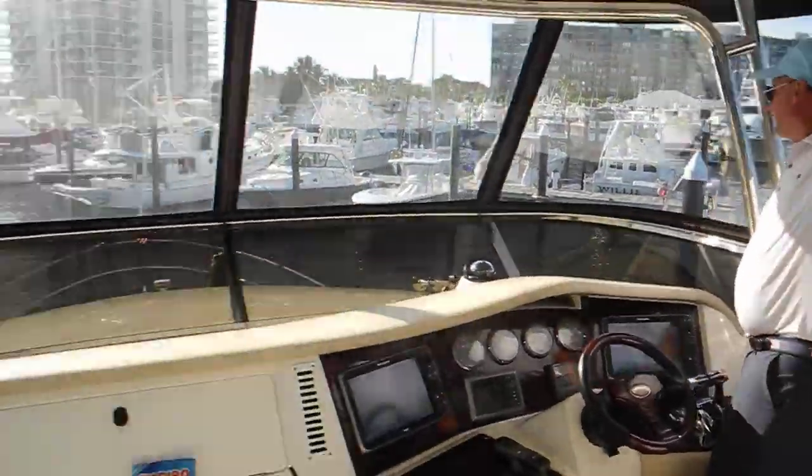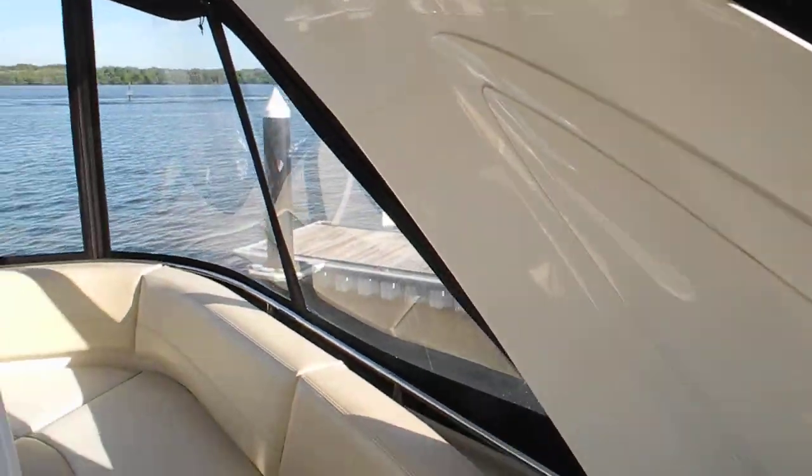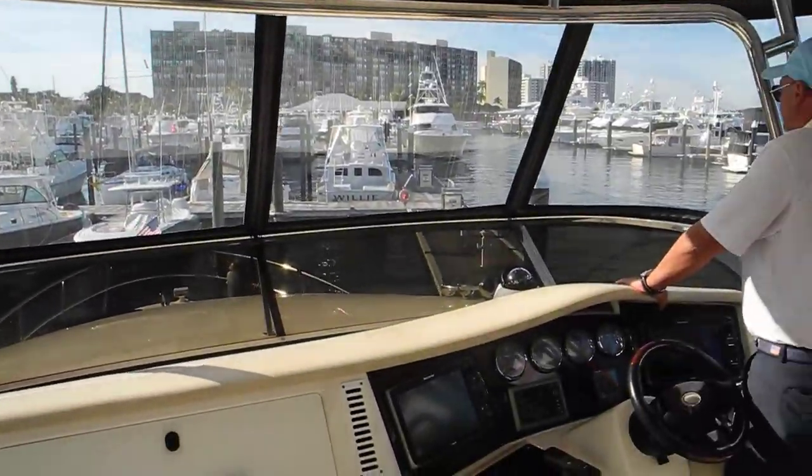There's a stern back there. Stern's good. I don't know how deep the water is, but the stern's good. Sweet.